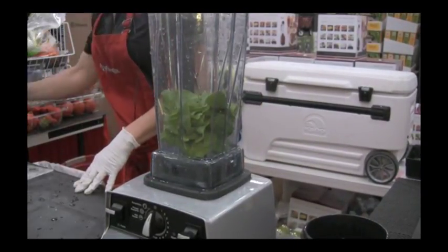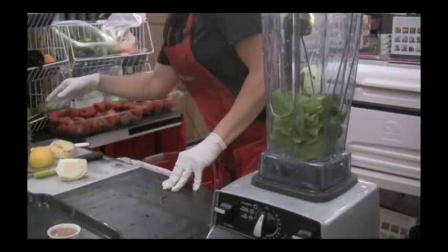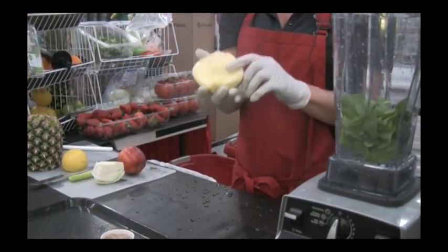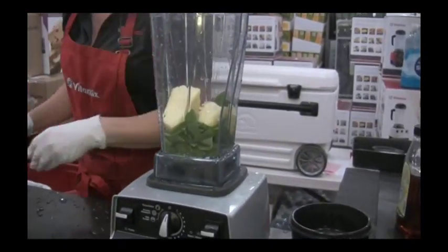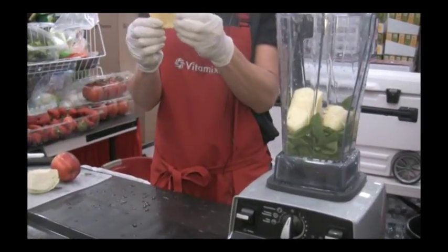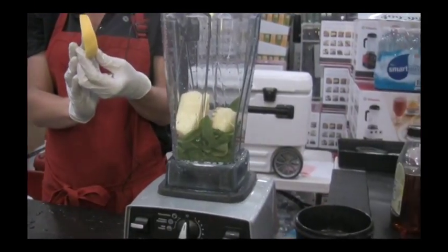We're going to place the pineapple in and take a good slice of lemon. Depending on how tart you like your lemonade will depend on how big a piece you want to use and how much of that peel you want to keep on. The Vitamix will even pulverize any seeds in the lemon.